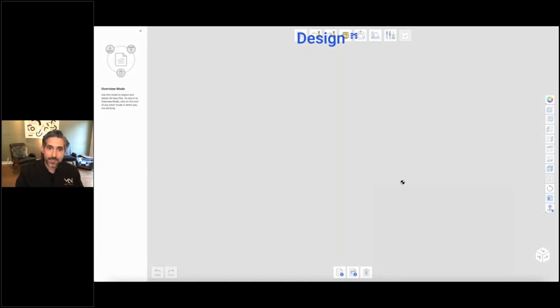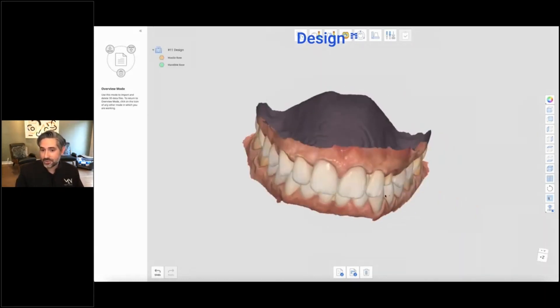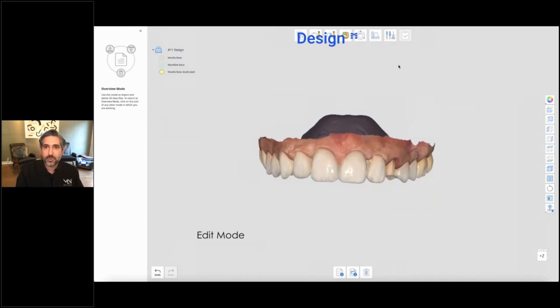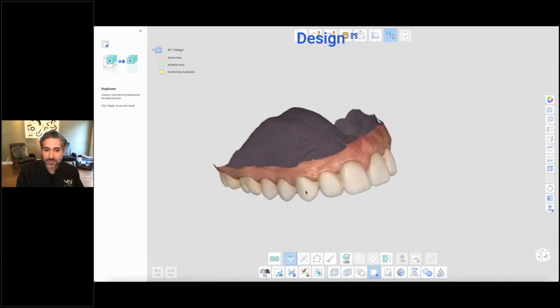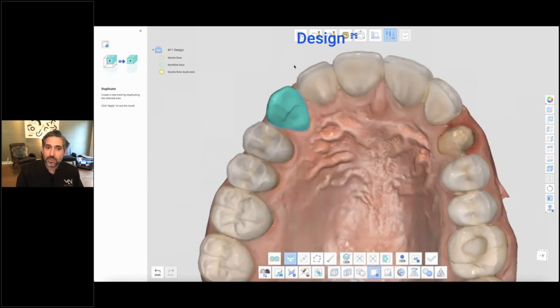I quickly did the design with my goal to have a design made before we start the procedure. So here I am in design. I brought in his upper and lower this time so I can evaluate occlusion. I like to duplicate whatever I'm working on just in case so I don't have to reopen. So I'm going into edit mode and I'm using the duplicated maxilla. Very similar process — we're going to clone, so you press that duplicate button. Then you select the tooth you want. I'm going to pick number six and refine the selection as needed.